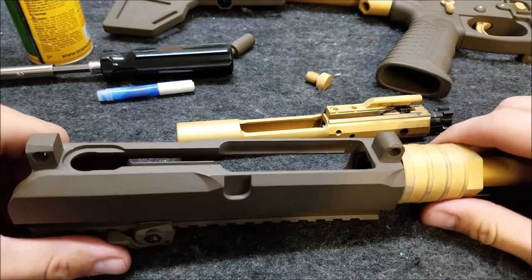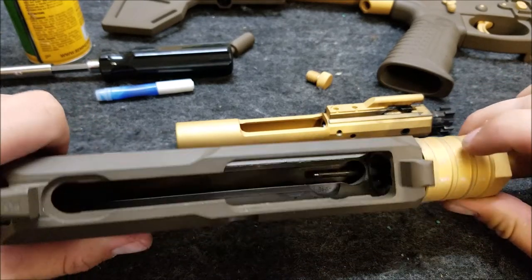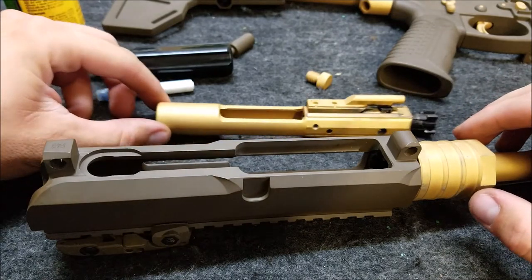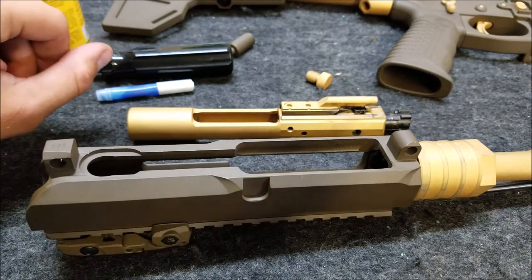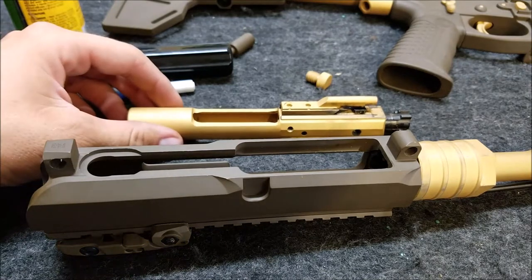I've shot this gun a little more than 100 rounds today for the first time to get everything broken in. It was definitely a little bit stiff at first, but Cerakoting your internals is definitely not a bad idea — everything will be fine after break-in. It just may give you a little bit of trouble during break-in.